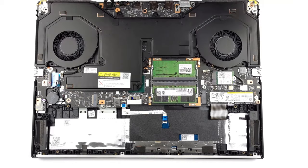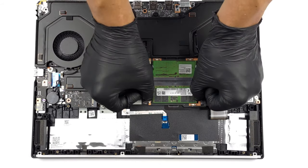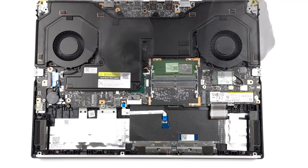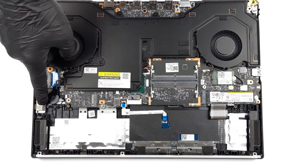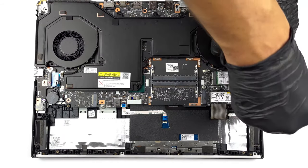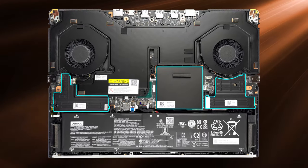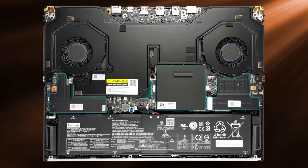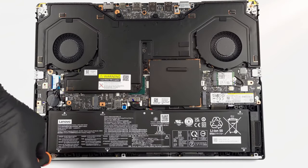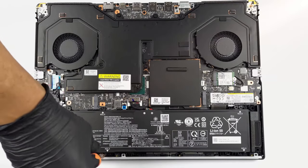Inside, the laptop has two SODIMM slots for up to 64 GB of DDR5 memory at up to 6000 MHz. For storage, there are two M.2 slots that support faster Gen 4 SSDs. Both the RAM and storage slots are covered by metal brackets that help lower temperatures. You can check out the teardown video for how to open the laptop for upgrades, maintenance, cleaning, and repairs.